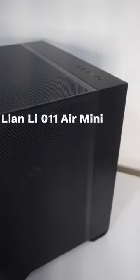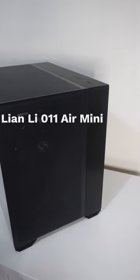$40 is how much it cost me to get my hands on the amazing Lian Li O11 Air Mini. How? Check this out.